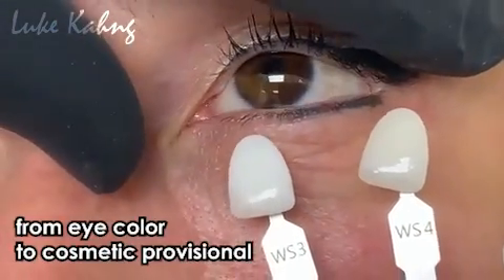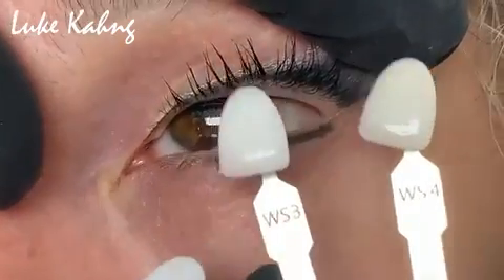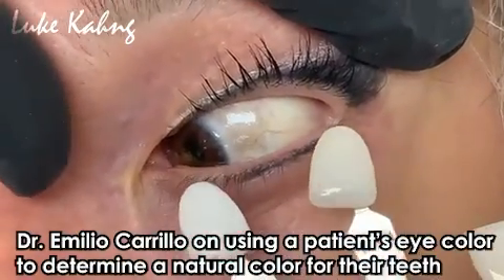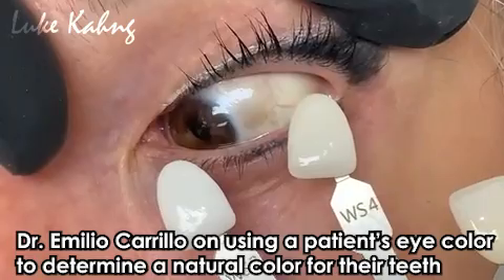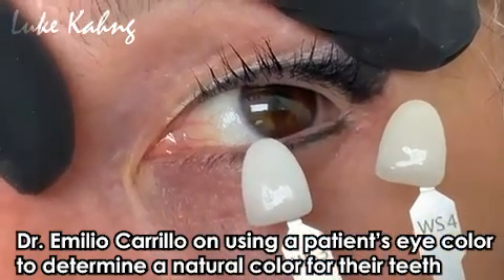When you talk — see, which one is closer? It's definitely not that one, that's too light, right? So, somewhere in between those two — you see that? Look to the other side, there you go. Somewhere in between those two is the shade that you want.